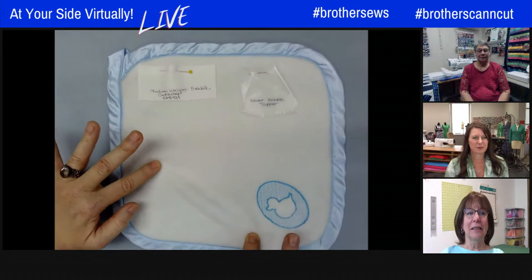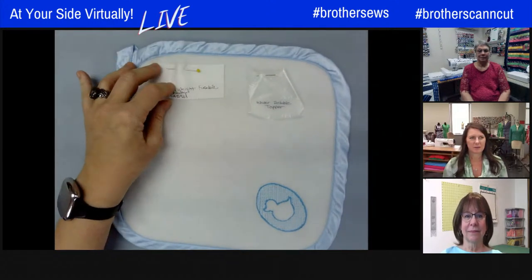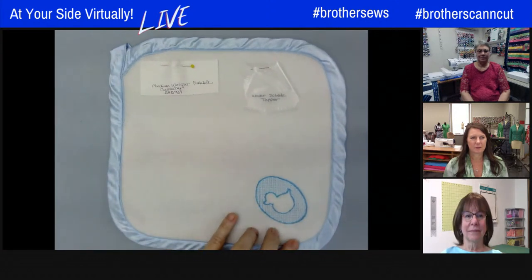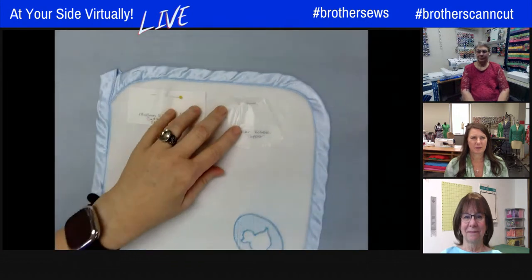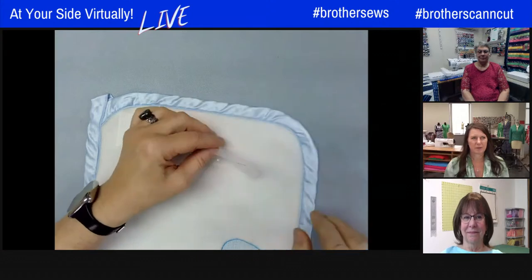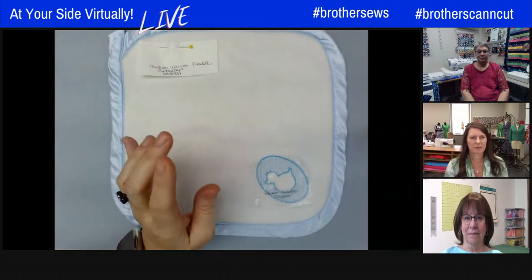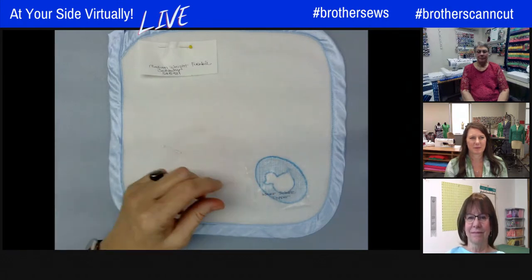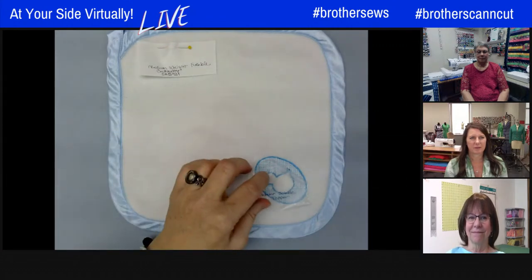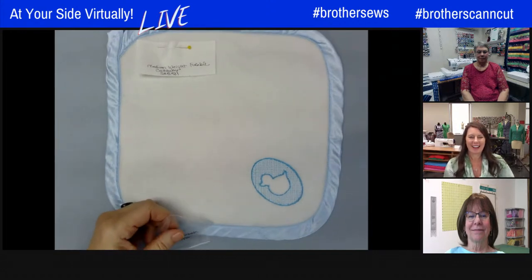Starting with polar fleece — this is actually a knit and stretches in multiple directions. It works well with a medium weight fusible cutaway, which keeps it from stretching while stitching. The design shown is an embossed design with no stitching in the middle, giving it dimensionality. To accomplish that, add water-soluble topper on top when stitching, then peel it away when done. A great tip: pull the water-soluble topper towards your stitching when removing it so it tears away more cleanly.